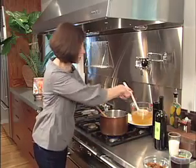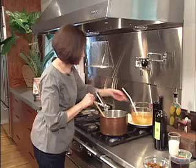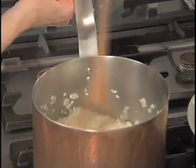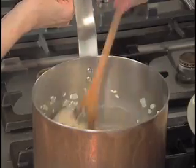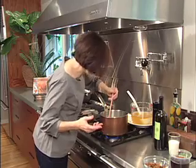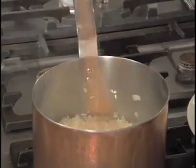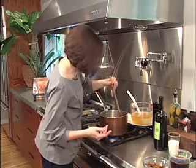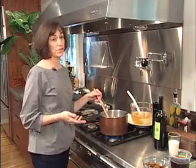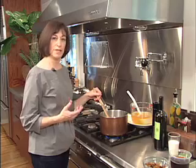I start adding in the chicken stock — I have it heated. I add in a ladle at a time, and it takes about 18 minutes. You just stir until the stock evaporates. Everything else about my meal is pretty well planned out, but I find this incredibly relaxing. I have a risotto recipe in my salmon book — you can take expensive ingredients, use a small amount, and make it go a long way.